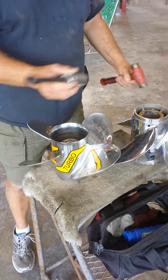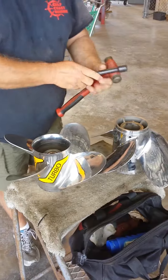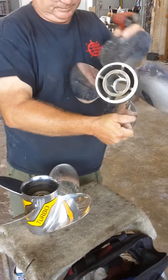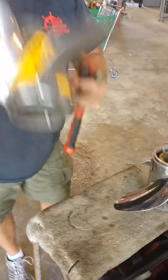We're going to change the turbo prop hub from this prop to this prop. This one doesn't have anything in it — no hub, no nothing — so this one does.